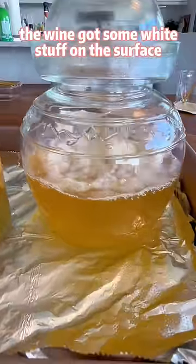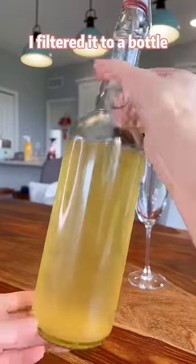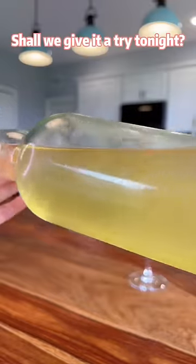10 days later, the wine got some white stuff on the surface. I filtered it to a bottle and kept it in the fridge for a week to sink the yeasts. Shall we give it a try tonight?